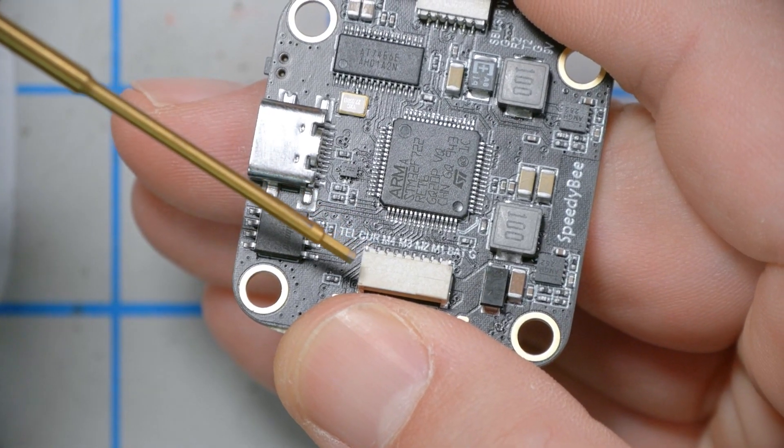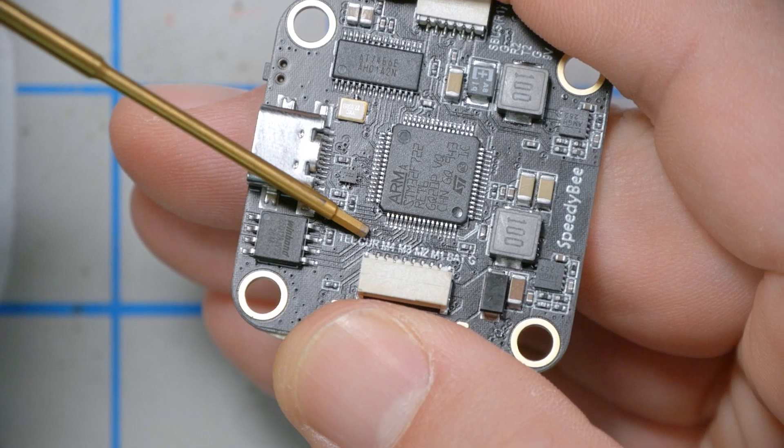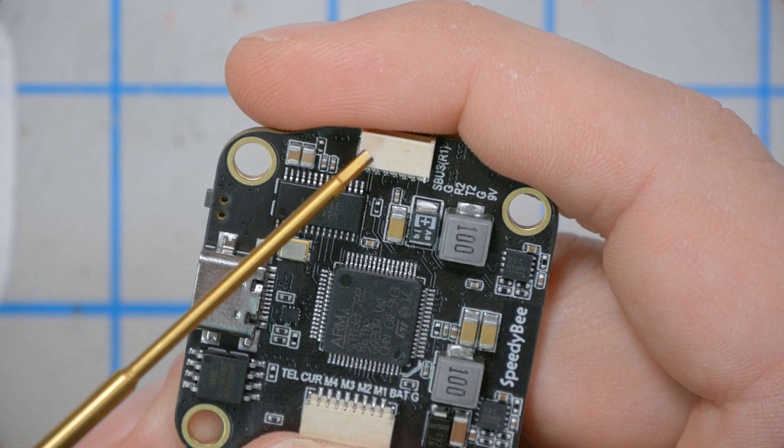This plug is for the ESC and it supports both ESC telemetry and analog current sensing. Over on the other end, there's a plug for the DJI air unit or the Caddx Vista, which means if you're using DJI it's a simple plug-and-play installation — no soldering needed. You plug in the ESC, plug in the air unit, and it's essentially a full plug-and-play install, which is super nice.